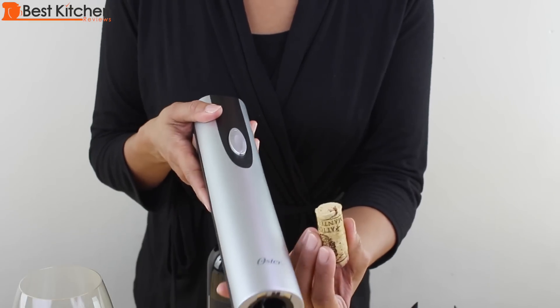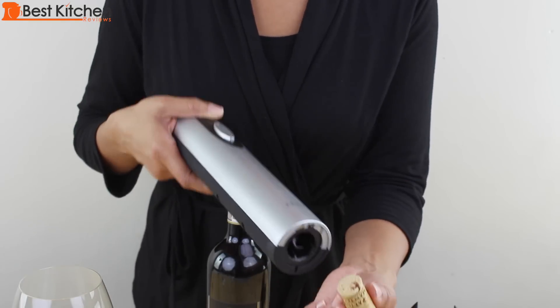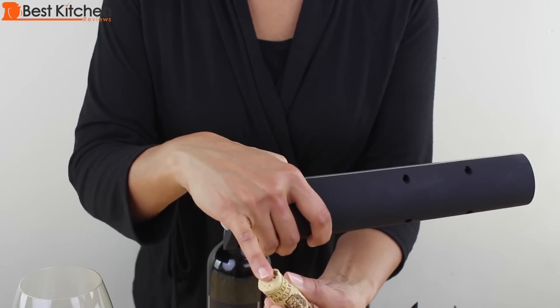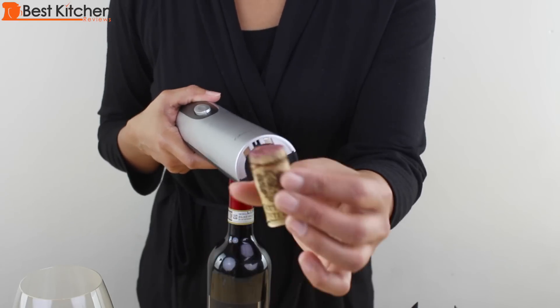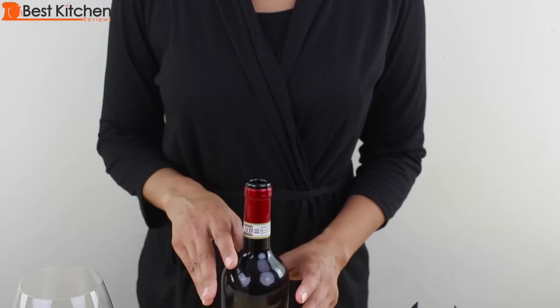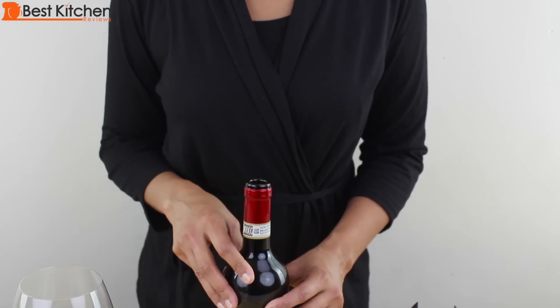This is my first time using the opener, so when I put the opener on top of the bottle, I didn't press it hard enough. So the first time it didn't really do anything — it just made a hole on top of the cork. The second time, I pushed the opener down very firmly and the cork came out neatly. So make sure you hold it very firmly. After the first time, you'll figure out how much pressure to put on the wine opener.